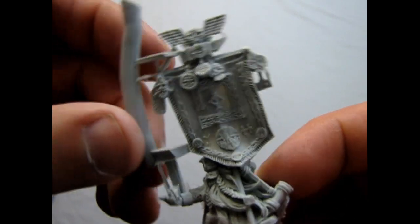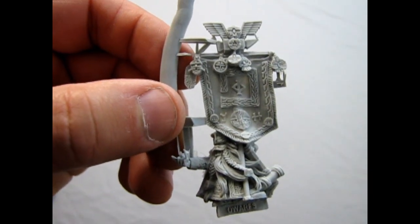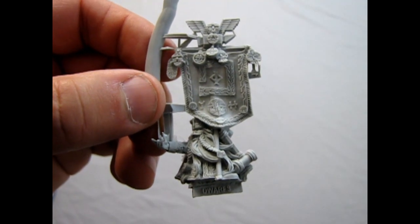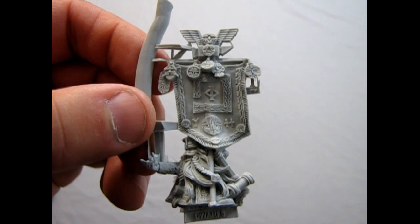Now there's some really great detail on that banner, because this is the banner of the dwarf holds. So I'm going to paint my guy in the colors of Kraak Eight Peaks to match the rest of my army over there. And it should be quite a cool model. So that's our little quick review of the single model.